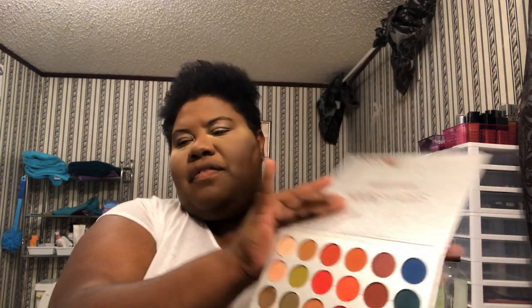Today this is a He-Man Masters of the Universe inspired look, and we're going to be using two palettes. We're going to start with this palette first.